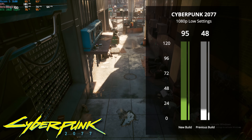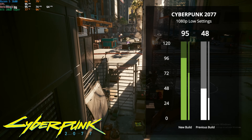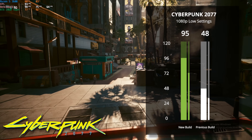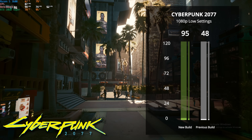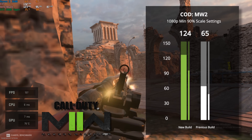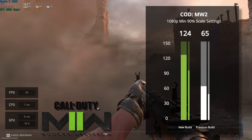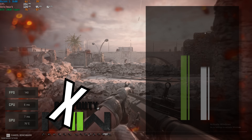Next up we have Cyberpunk 2077. We set it at 1080p low for the first build and only got 48 FPS, but with this new build we're about double that with 95 FPS. The Ryzen 5 3600 and RTX 2060 Super can certainly handle better graphical settings than 1080p low, but we kept it there for the comparison. Same thing with Call of Duty Modern Warfare — using 1080p minimum settings with only a 90% resolution scale, we're getting close to double the result with a 124 FPS average.